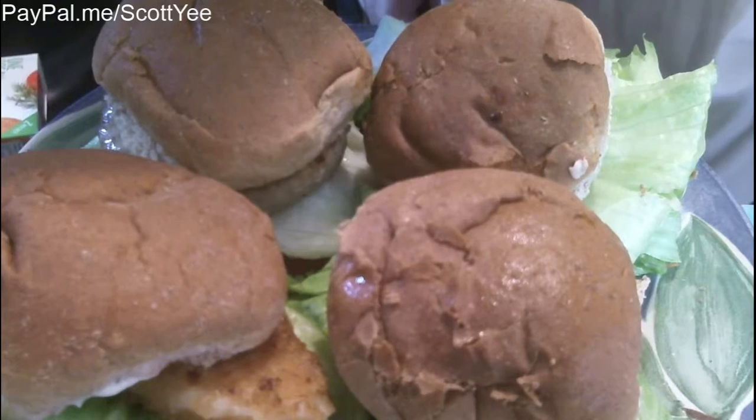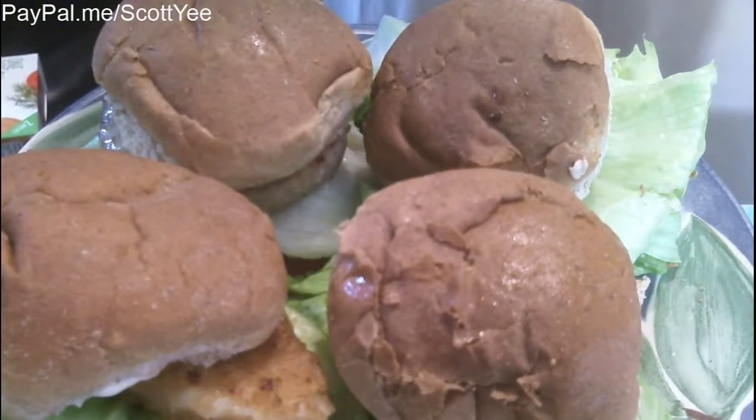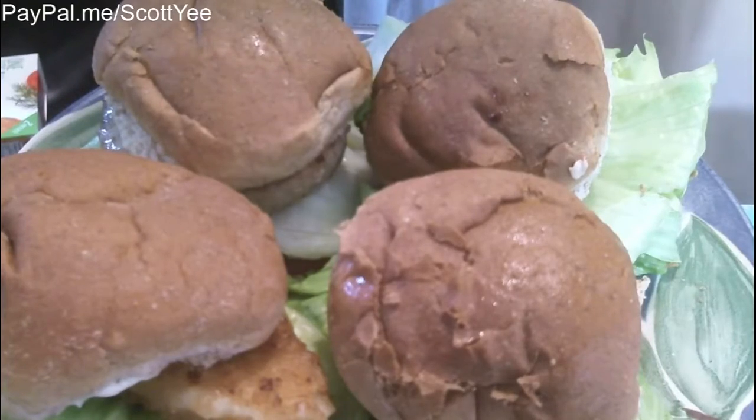Because I wouldn't pay five dollars for two patties, but for four patties for five something, yes.